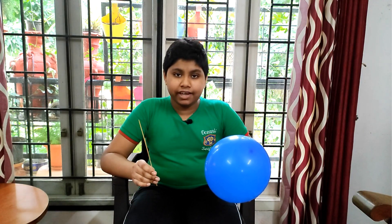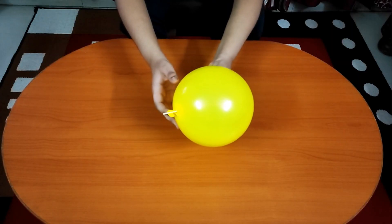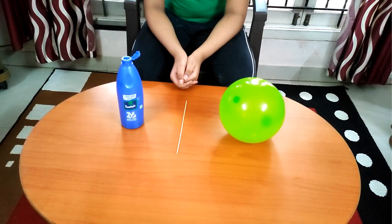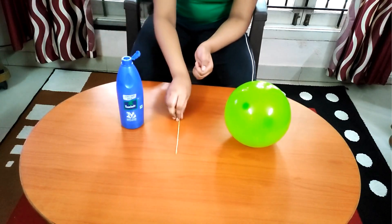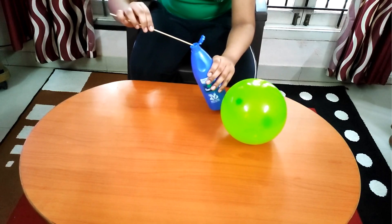Can you poke this balloon using this skewer without busting it? Let's find out. In this activity we shall demonstrate why a balloon doesn't burst when pierced using the skewer. For this activity we need an inflated balloon, skewer, and oil. We shall apply a little amount of oil to the sharp end of the skewer.